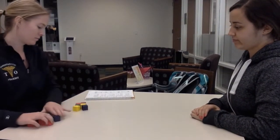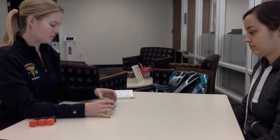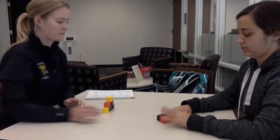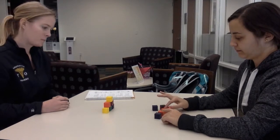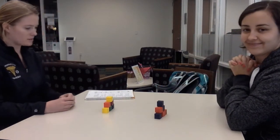We're going to go back to the blocks for our next activity. Okay, now build one like mine. All right. Great.